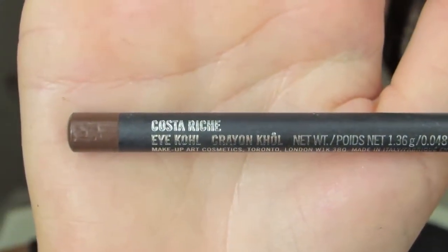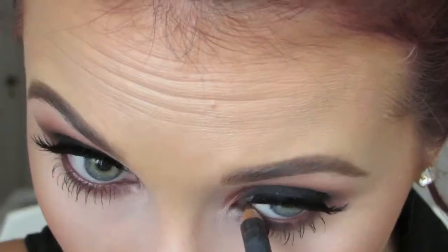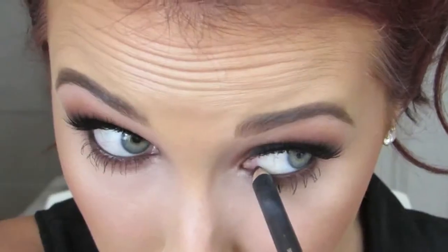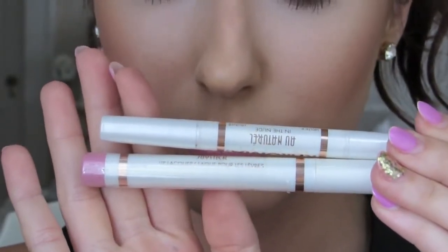Then I'm going to use Hard Candy Tiki bronzer/highlighter and use a big fan brush to highlight my cheekbones. I found out this has mineral oil in it — I looked at the ingredients and I'm really sad, because this highlighter is absolutely gorgeous. So I'm in a sticky situation. I'm going to use Costa Riche — this is an iCol eyeliner by MAC — and line my waterline with it. It's a beautiful red color. Kim Kardashian used to wear this all the time. But I knew a lot of you aren't going to have this red eyeliner, so I'm going to cover it up with a black iCol because everyone has that.